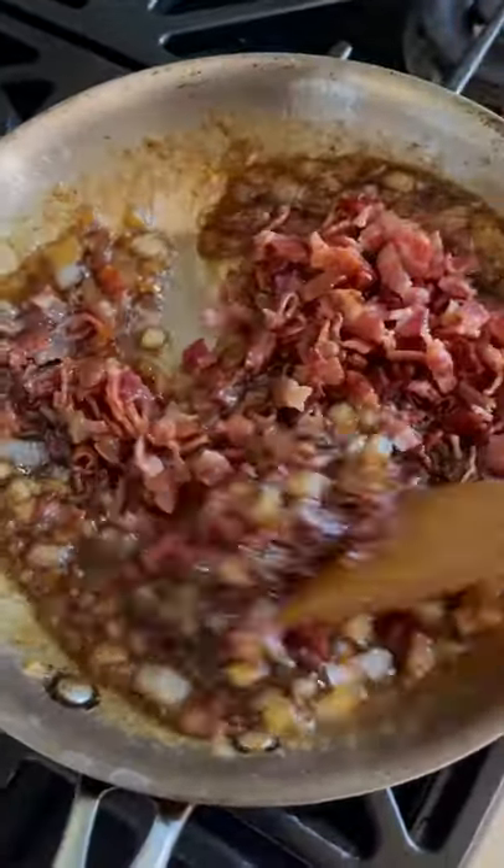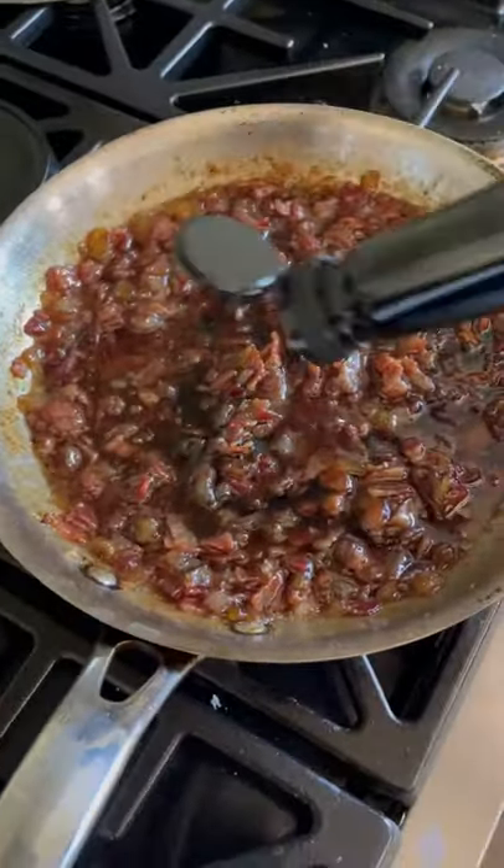Now drop your bacon back in, add a couple dashes of balsamic vinegar, and cook until nice and jammy.